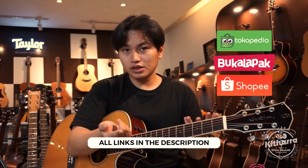Jadi, gitar ini bisa kalian dapatkan di toko kita di Kitara Gitar Shop, di Jalan Suka Senang 5 nomor 3, Kota Bandung. Kalian bisa cek e-commerce kita — saya kasih link-nya semua di bawah ya, untuk Tokopedia, Bukalapak, dan juga Shopee. Dan jangan lupa cek Instagram kita di atgitaragitarshop. Oke guys, see you on next video. Ciao!